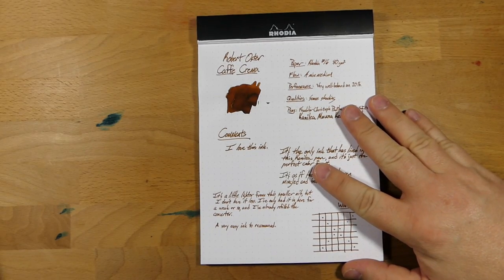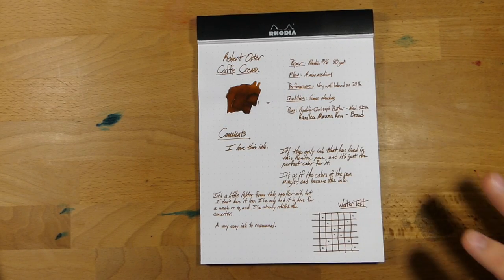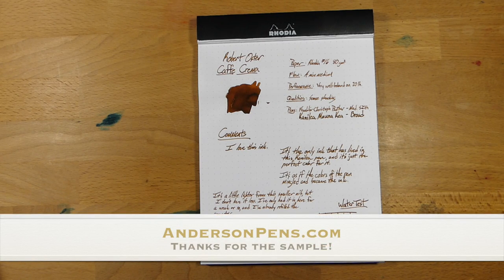You'll notice, if you're sharp-eyed, that I have misspelled this name a bunch of times throughout this review — not here, but pretty much everywhere else that I wrote it. This is an ink that I originally got as a sample from Anderson Pens. Thank you very much, Anderson Pens, for sending out that sample.